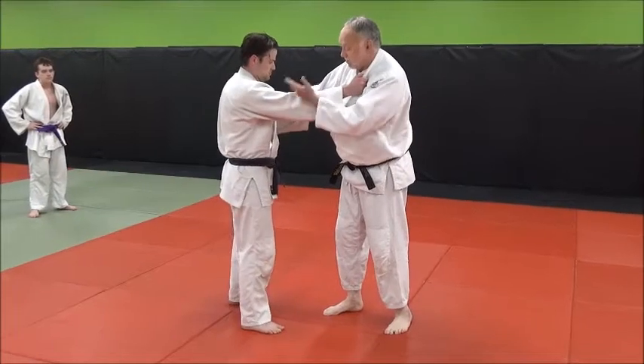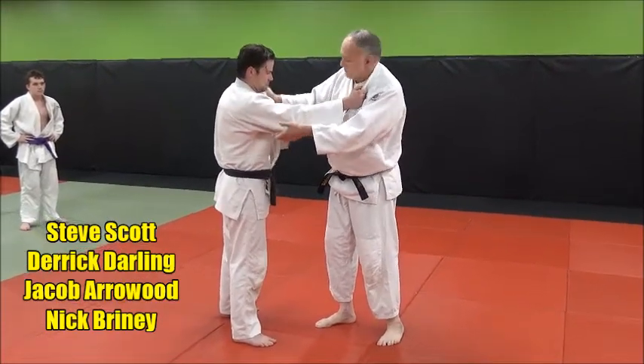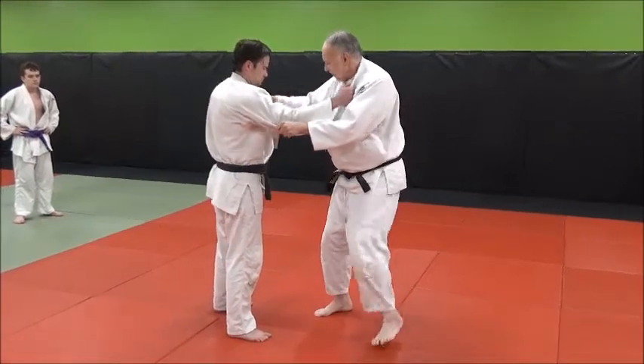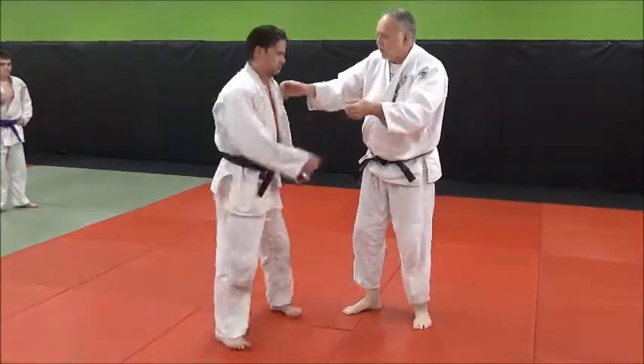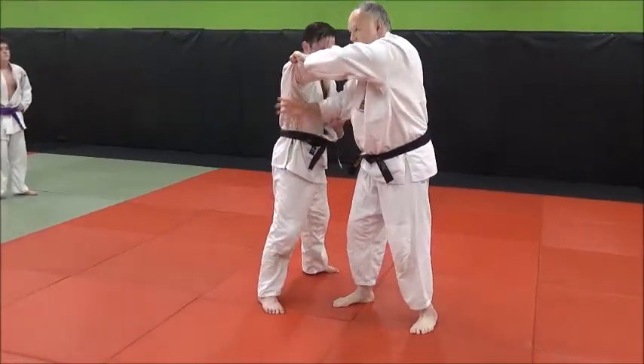Let's look at now the Tai Sabaki movement, circular movement, into a Nippon Suenagi. My right hand lapel, left hand sleeve, standard Kumikata grip, and I'm just going to move around my hip, load him up, lock in, Suenagi. This is like a perfect setup for it, because when you move your guy around here and you load him up, bam, look at this nice hole you've created.